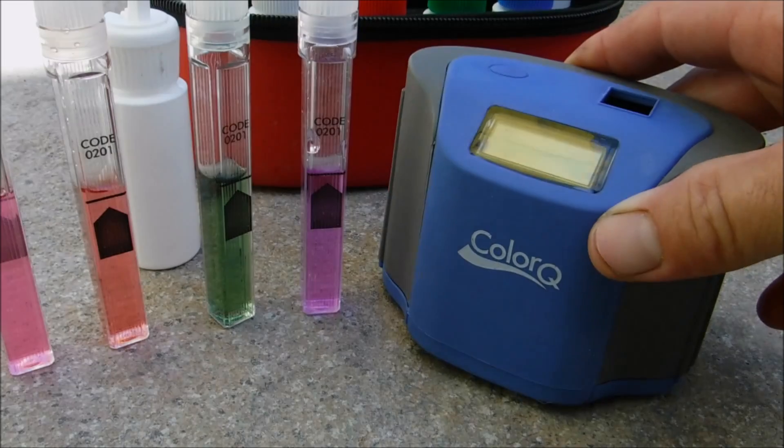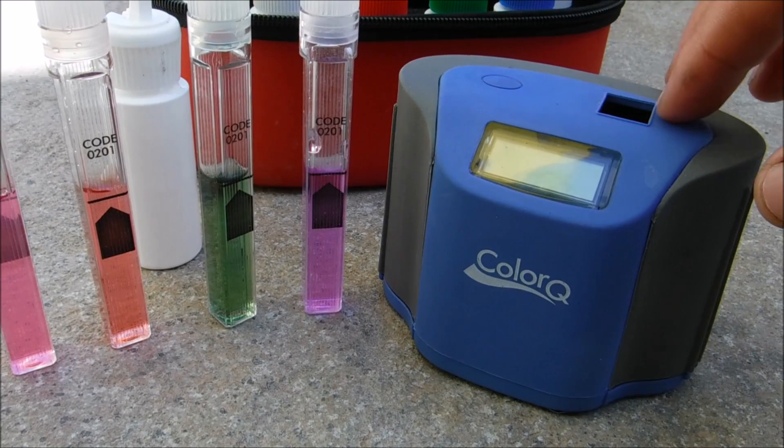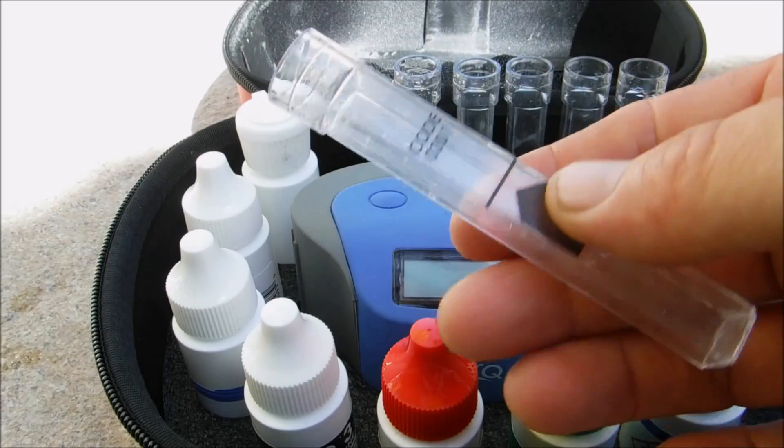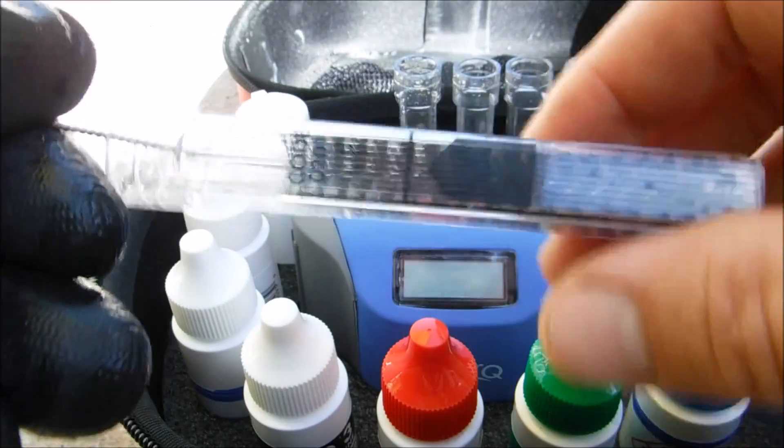Also make sure you do not perform the test in direct sunlight, as the sun can interfere with the photometer in the Color Q. After you're done testing, rinse out the tubes and use the brush provided to clean them out.